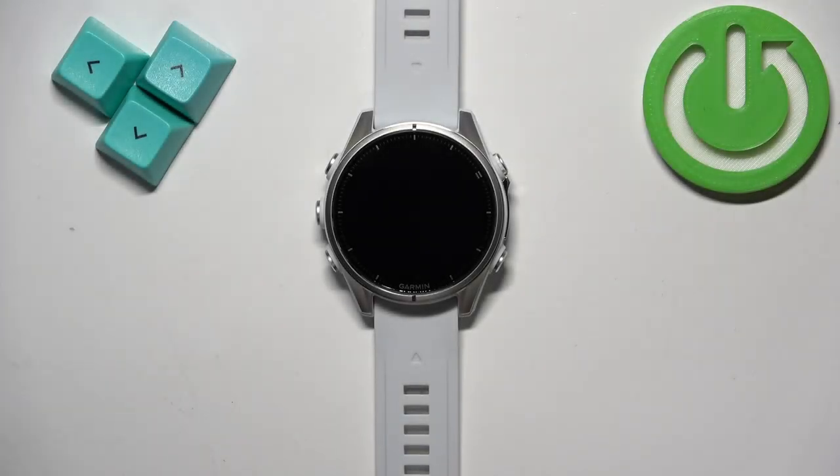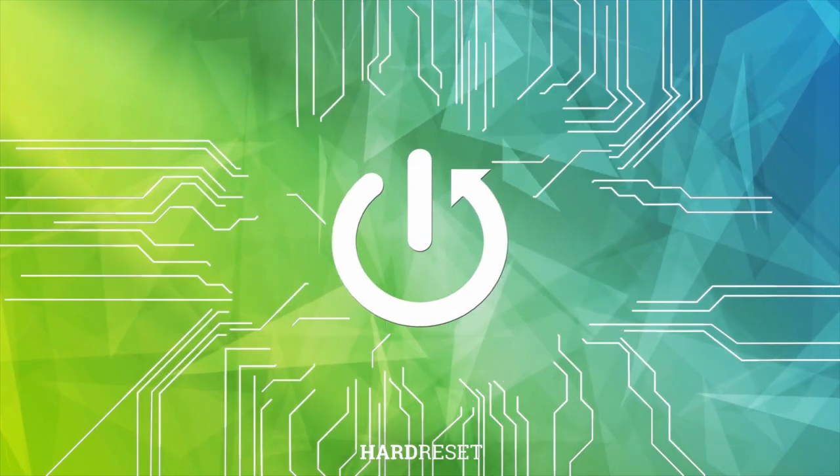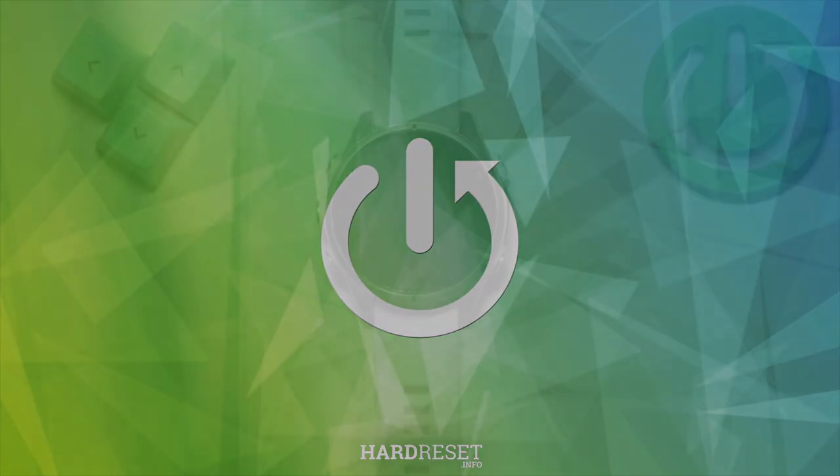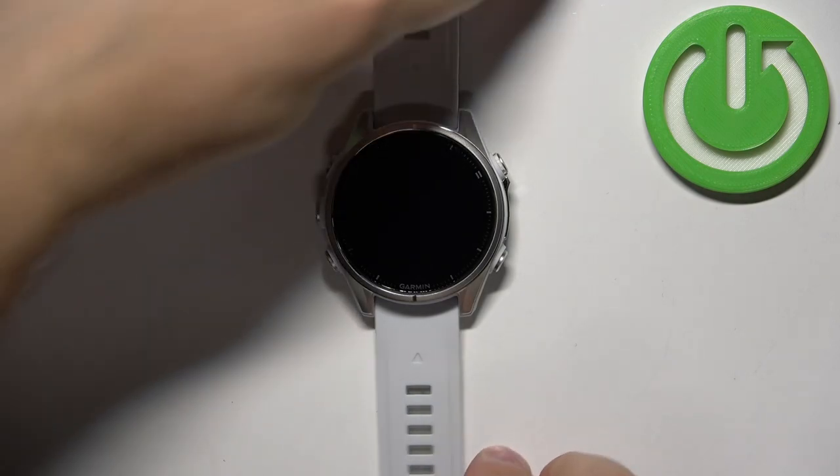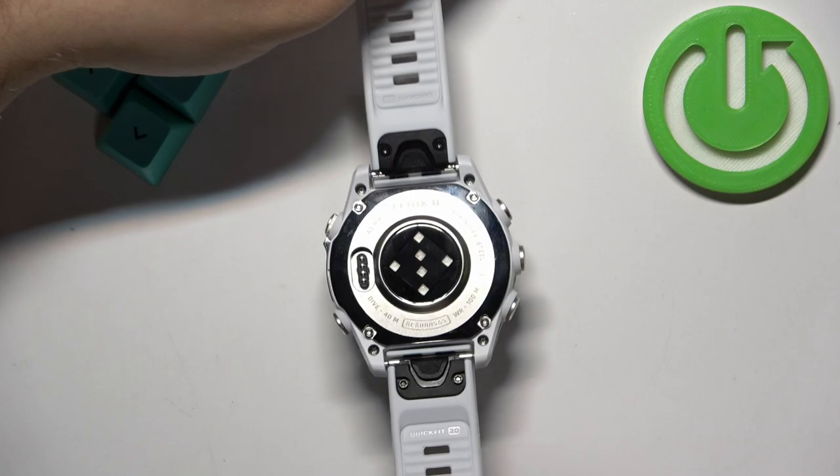Welcome! In front of me I have the Garmin Fenix 8, and I'm gonna show you how to change the straps on this watch. To change the straps, first we need to remove the old ones. To do that, grab the watch and flip it around.